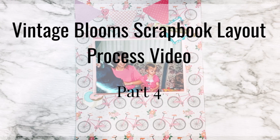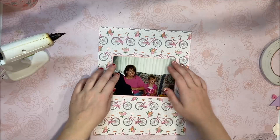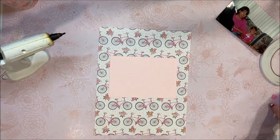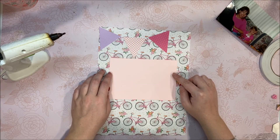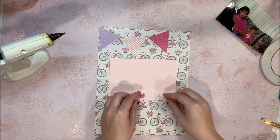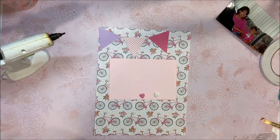Hi everyone, it's Mimi, welcome back to my channel. Today we're going to be scrapbooking part 4 of our vintage blooms album — that means there's only 20 more pages left, which is exciting. Pink is my favorite color, so when I found this picture of my mom and either me or Jessie next door both wearing pink, I was so excited to put it on the background of this little bike paper because I just love the pink layered up together.